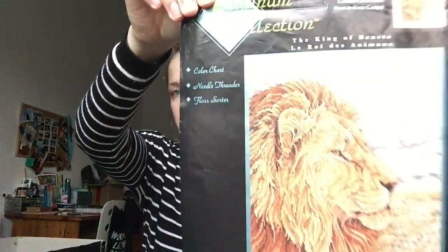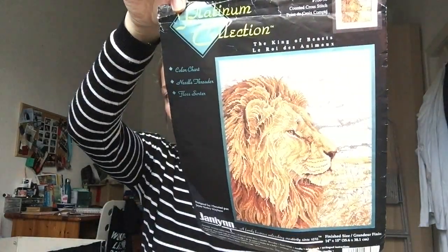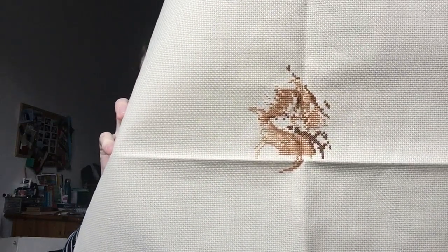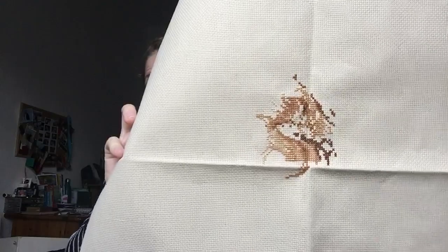There's also an eBay kit — a Jan Lin Platinum Collection kit called King of Beasts. You guessed it, it's a lion. I always get drawn to tigers and lions. The kit came with beige Aida. I've done very little — just part of his eye. Still a long way to go on this one.